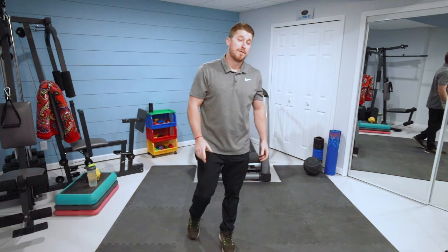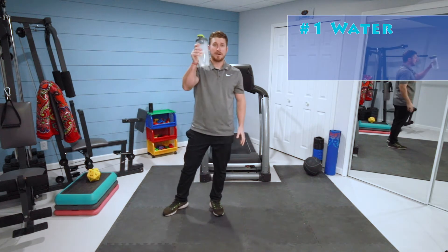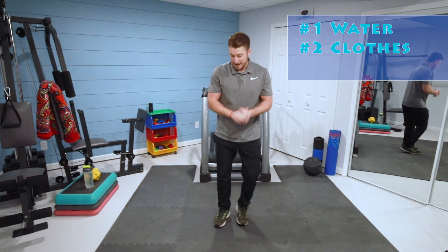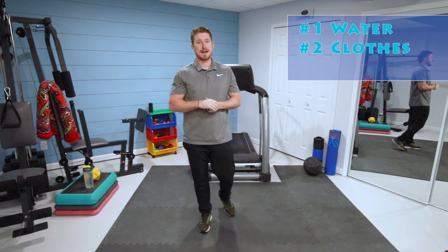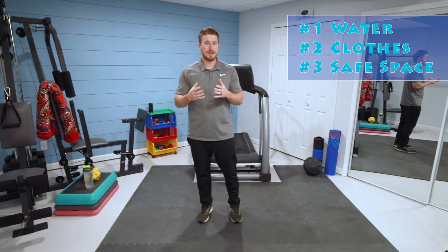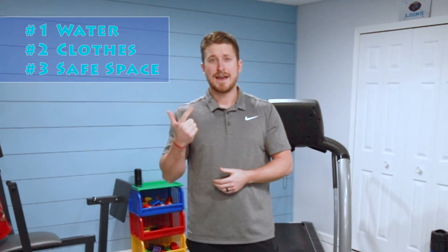Hey there, welcome back. Before we get started with our warm-up today, here are three things that you're going to need to be successful. Number one, a water bottle — I always have my water bottle close so I can take a drink when it's convenient. Number two, proper workout attire — making sure my feet are protected with my shoes for stability and support. And number three, make sure you have some safe space to move. If I put out my arms, I'm not going to bump into anything. Make sure you're not next to anything you can knock over or get hurt on.